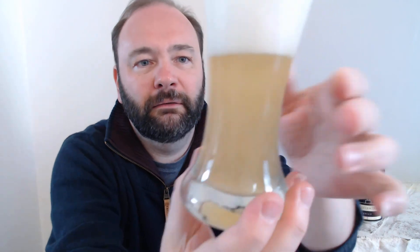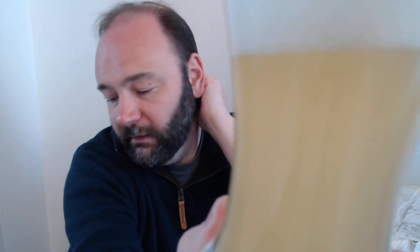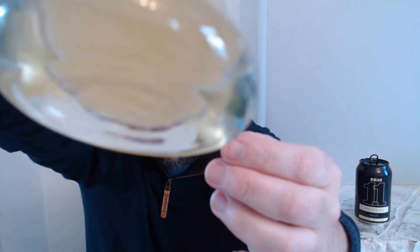Tell you what I'm not liking — look at that. There are definitely some weird little thingies floating in there. Can you see them? Little bits stuck down there on the bottom of the glass. Hop particles, I would say, which means this bad boy has definitely been dry hopped. It's not the end of the world.